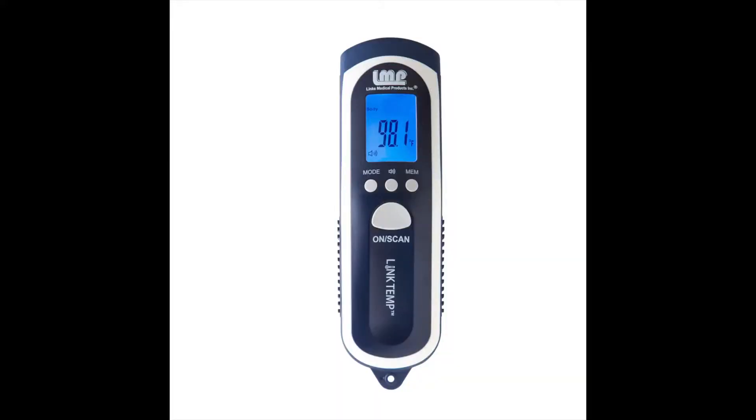Important components on the LinkTemp Non-Contact Infrared Thermometer are the two color LCD screen, the on/scan button, the mode button, the audio on/off button, and the memory button.